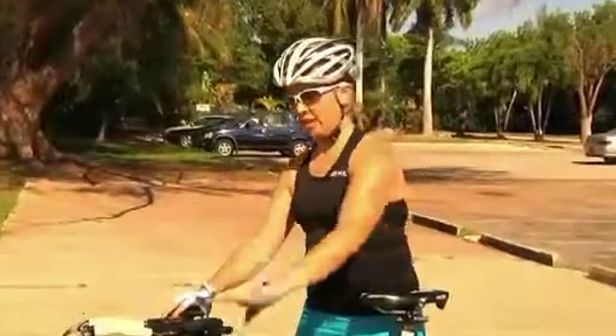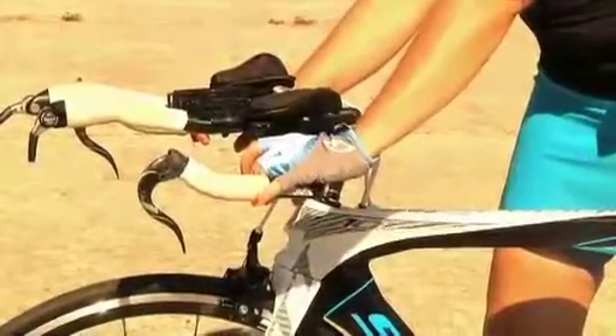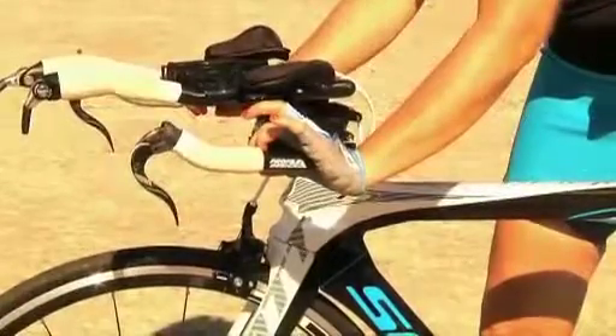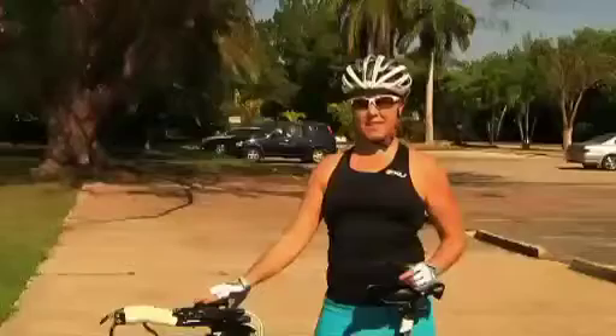A good way to solve wrist pain is cycling gloves — they're padded on the inside, so they protect your hands when you're on the handlebars. Also important is good wrist position: make sure your wrists are in a neutral position, not bent, as that puts your wrist in a bad position and causes compression of the nerves, which can cause numbness.